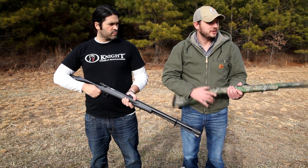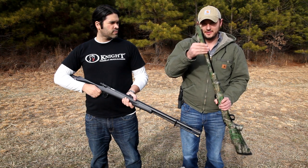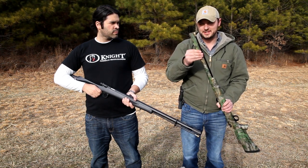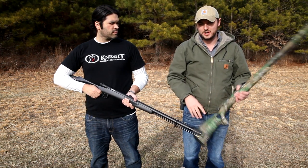It's also got a jug choke on here. It's actually got an extra-full choke, but it also jugs out right here on the side to a 10-gauge. So it lets the shot expand and then sucks it back in as it comes out, which helps on that long-range shot.